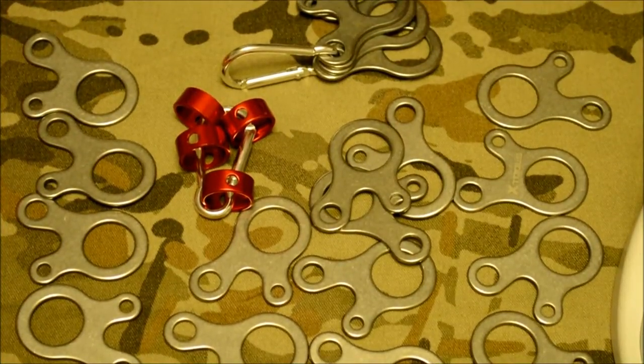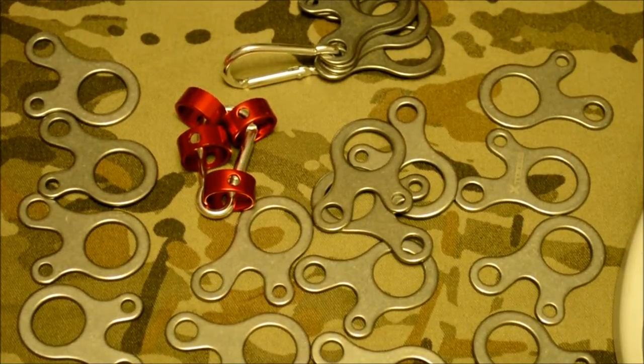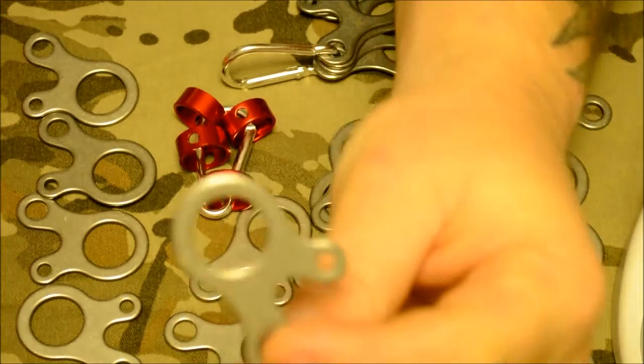Hey guys, Mark from Oregon Bushcraft here. Today we're going to talk about a different kind of guy line tensioner, and this one I have affectionately named Qbert.